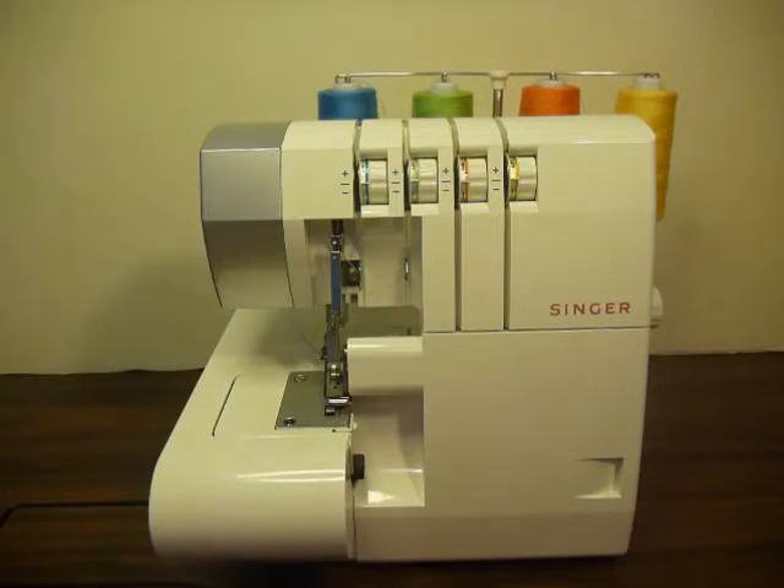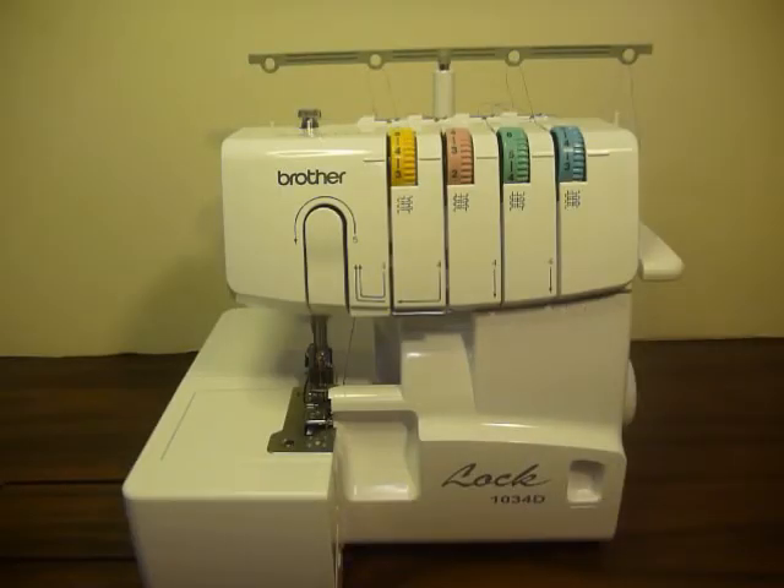I also wanted to let you know about something else. No need to adjust your video — you are seeing correctly. This is a Brother model 1034D, and it is another very popular entry-level serger that many people own, use, and love. After being in quite a few groups and reading all about how wonderful this machine is, I decided to purchase one for myself and do a comparison with my Pro Finish serger.